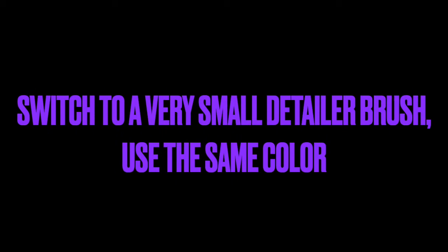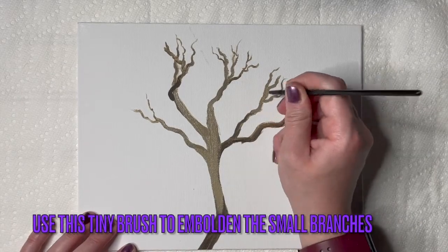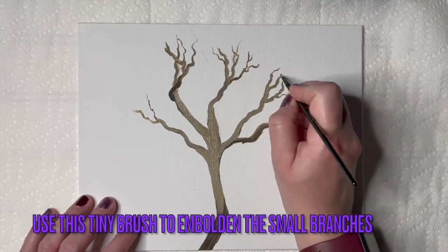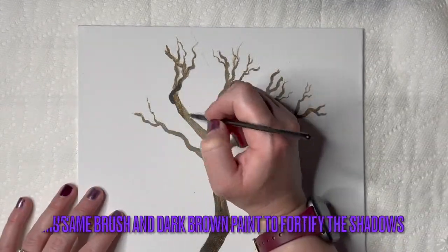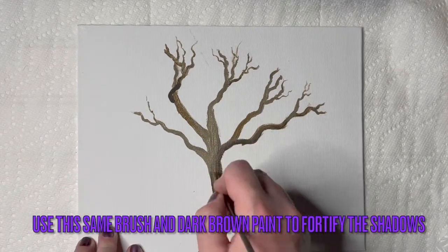Switch to a very small detailer brush and use the same color. Use this tiny brush to embolden the small branches. The paint might have been breaking up at the ends where you're using a light touch, so just go over that as you see fit. Then use the same brush and dark brown paint to fortify the shadows in the same way.